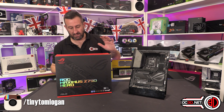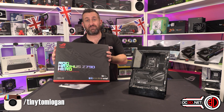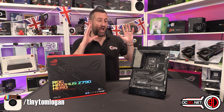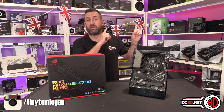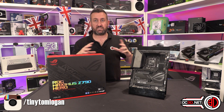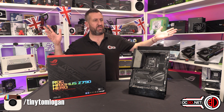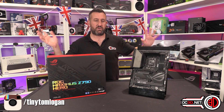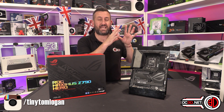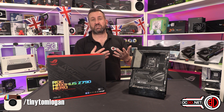It does have 20-plus power phases. I want to give you a good look around the board, show you what you get in the box — because it's a little more than some other brands — and then we'll talk about performance and overclocking. I've also done a lot of other boards live on the website and on the channel. I've waited until the end so I can graph all the boards I've tested — I think there's like six or eight boards in the graphs now — so you can compare performance across them.